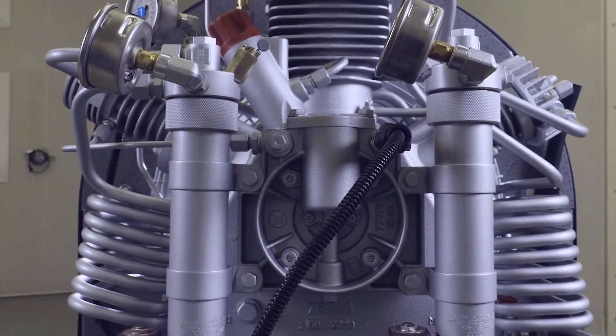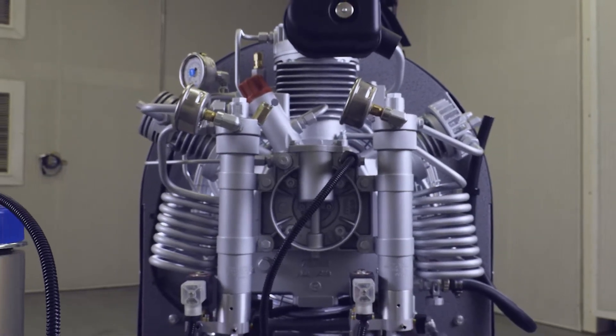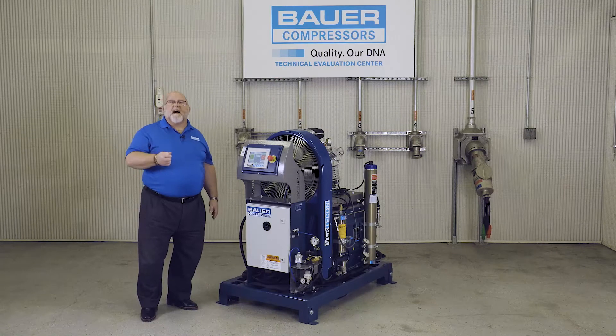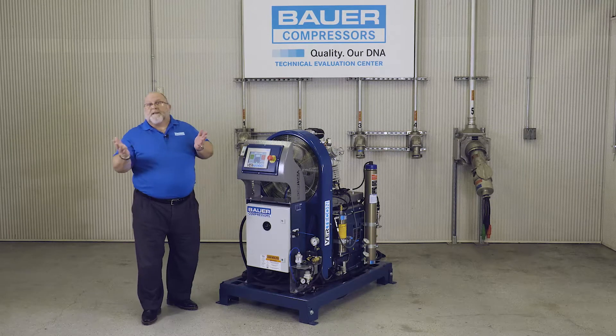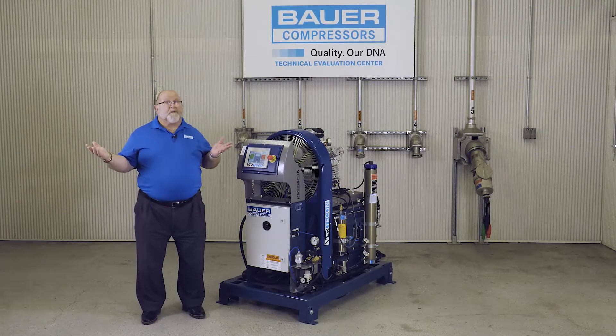At the heart of the Verticon series is Bauer's proven air-cooled 3, 4, or 5 stage compressor block. The Bauer block features a high-strength aluminum alloy crankcase, which provides superior cooling and heat dispersion compared to a similar block of cast iron construction. Just heat up an aluminum pan and a cast iron pan — which cools off first?